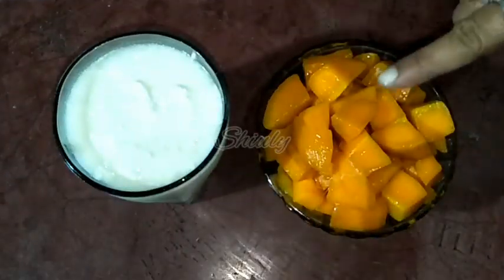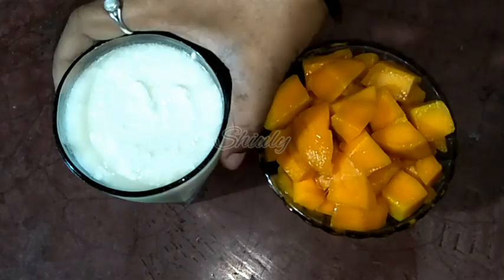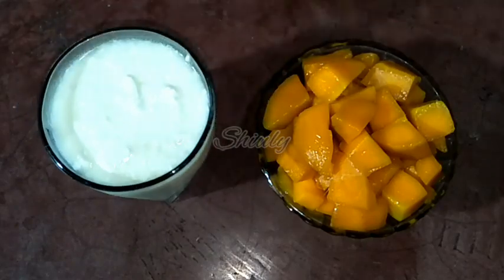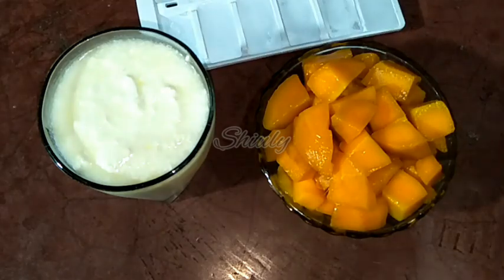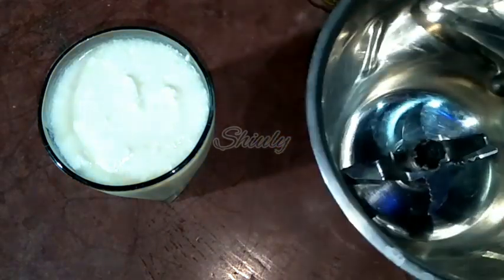Let's see the recipe. Here I have taken two ripe mangoes, chopped like this as you can notice, and here I have one glass of fresh curd, and some ice cubes. I am going to make three glasses of lassi, so I have taken two mangoes and one glass of curd.